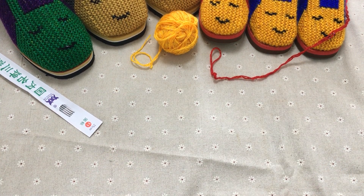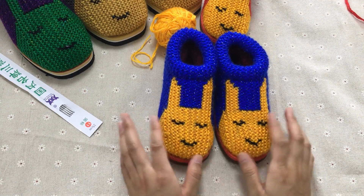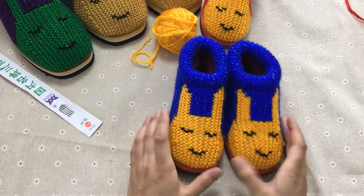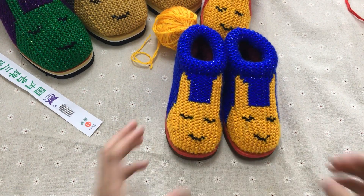大家好，我是乔手女工编织法的房主，我们今天来教大家学习一下我们家这一款可爱兔的编织方法。这个也可以叫幸运兔，可以叫可爱兔，就是这种小兔子的编织方法，只是给它取了一个名字而已。